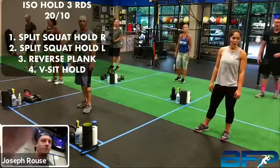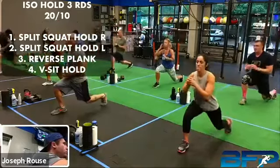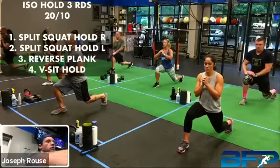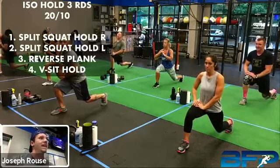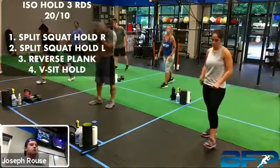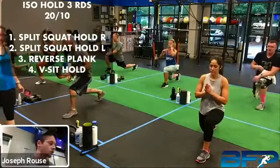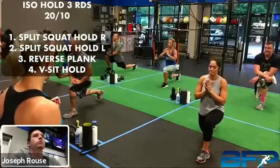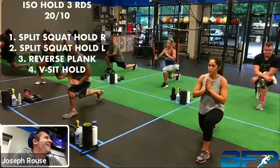We're going to go here in seven seconds — remember you can add a weight or go body weight. Split squat hold — ready, set, hold. Let that back heel come right up off the floor, put most of that weight on the front leg. Hold tight, keep that knee out, don't let that knee go in. All right, rest — you've got 10 seconds. Then we're going to switch legs.